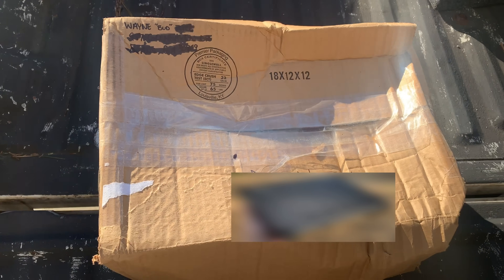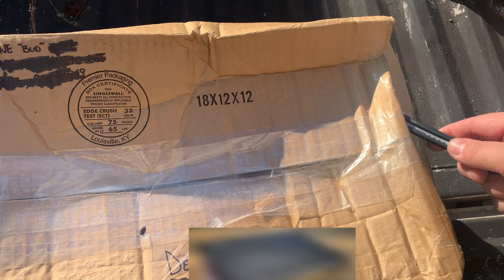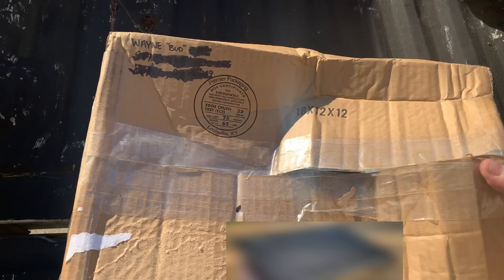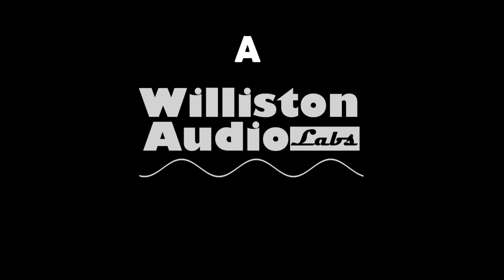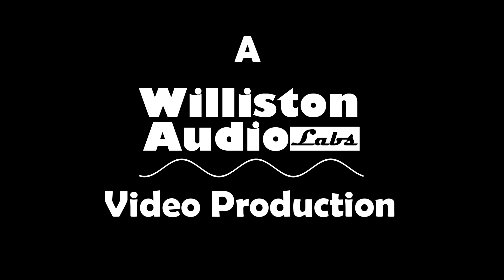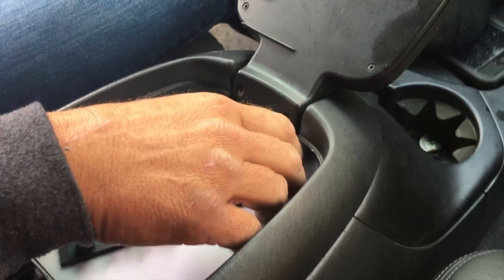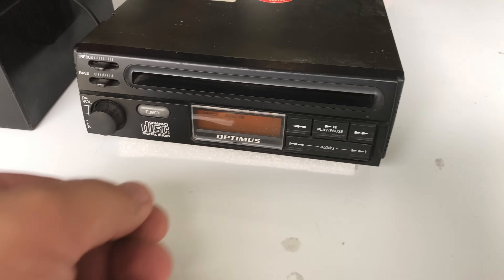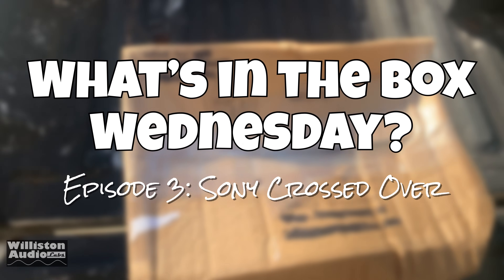All right guys, so this was a gift from a buddy Wayne and I've had this for quite a while, decided it's time to go ahead and open it. My name is Derek and I do YouTube videos about audio equipment. If you guys enjoy that type of stuff, you might enjoy subscribing to my channel and I'd appreciate it.